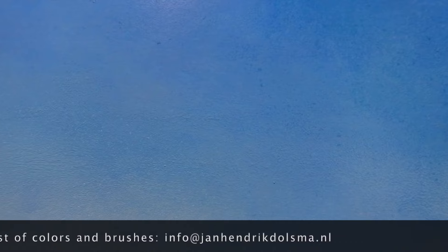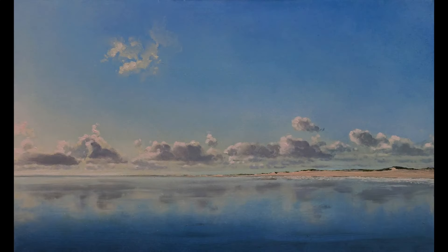One last tip: don't forget to wait till the previous layer is dry. And remember, your patience will pay.